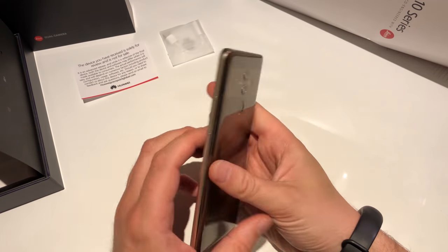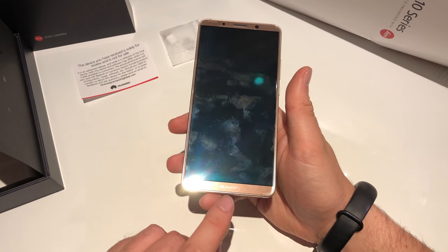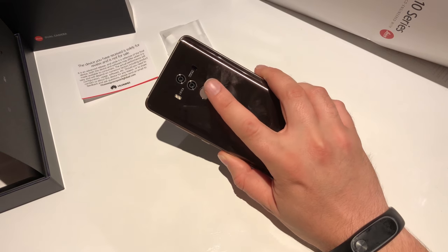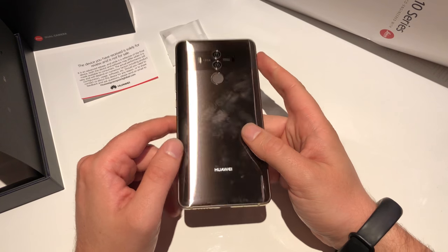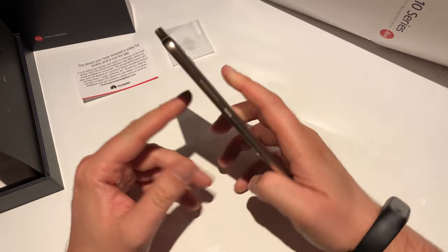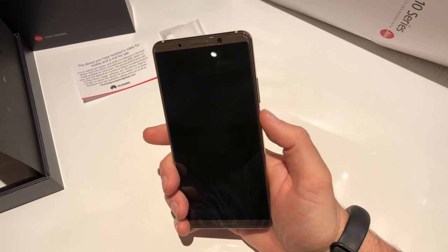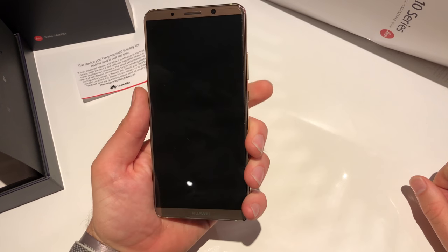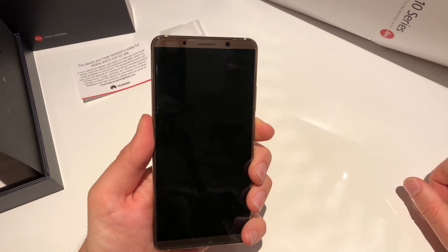We get an 8 megapixel front-facing camera. On the back, notice there's a Huawei logo but no fingerprint sensor — on the Mate 10 there's a fingerprint sensor on the front, but on the Pro version the fingerprint sensor is on the back side. We get the Leica dual cameras and the glass back cover, so no full body aluminium case anymore. Regarding the buttons: with my right hand no problem reaching the on-off button and volume down, but I can't reach the volume up button. Same with my left hand — I can reach on-off and volume down but not volume up.